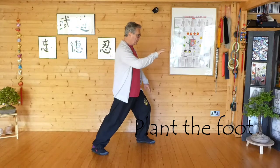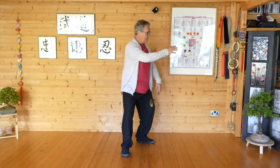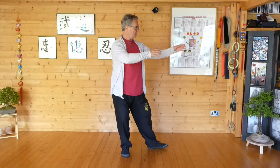And as we're coming forward we can then turn, settle into the left leg, pull in for Pipa, stroke the lute.